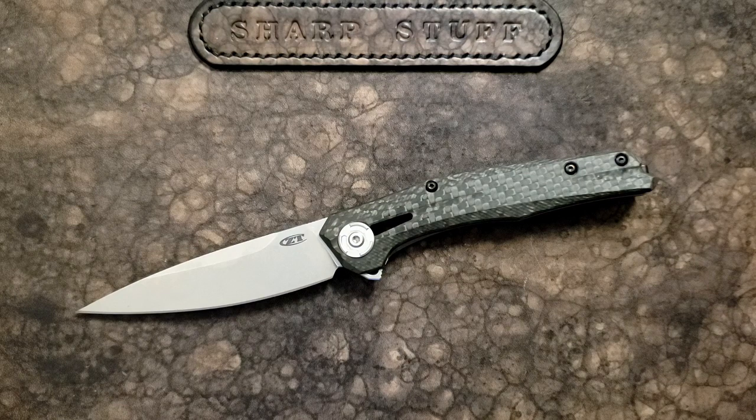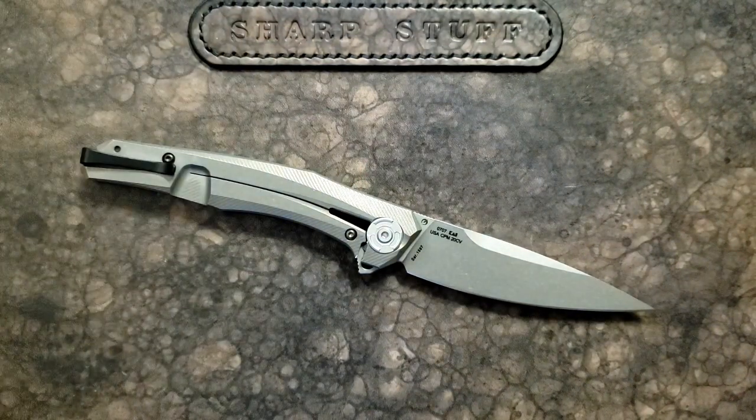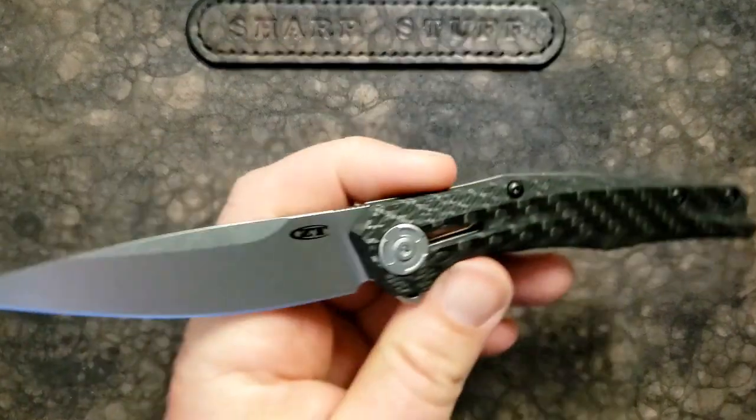The first impression I've got for you is on the Zero Tolerance 0707. You can just look at this and right away identify it as one of the 700 lineup. It's got some styling cues from the 0777, the 0770, the Bare Knuckle — all of these have a little bit of influence here, and that's fairly obvious.